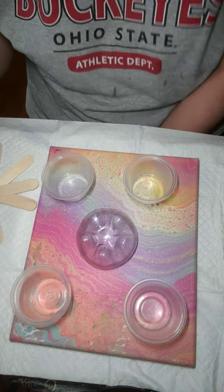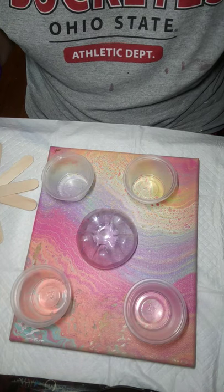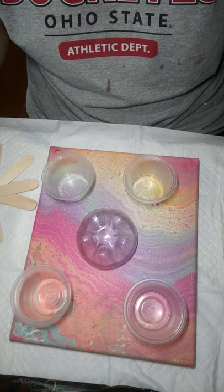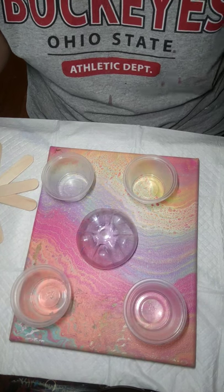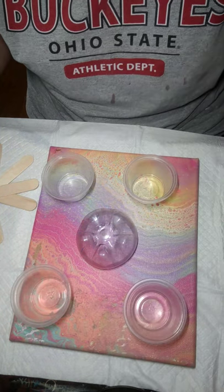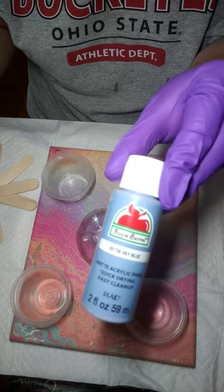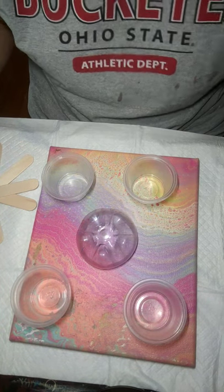I'm going to do a bottom bottle pour. I have four colors here — they are all Apple Barrel. I use this brand mostly because it is very inexpensive, 50 cents a bottle at Walmart. I have four colors: limeade, flamingo coral, sky blue, and pink parfait.